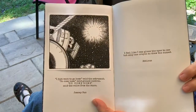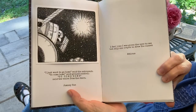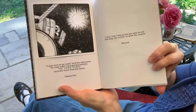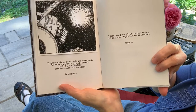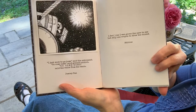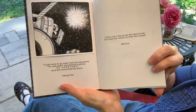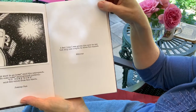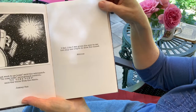Another ink drawing — outer space. By Jomni Sun: "I just want to go home," said the astronaut. "So come home," said ground control. "So come home," said the voice from the stars. Another quote by Atticus: "I feel like I was given the eyes to see, but only one crayon to draw the sunset."